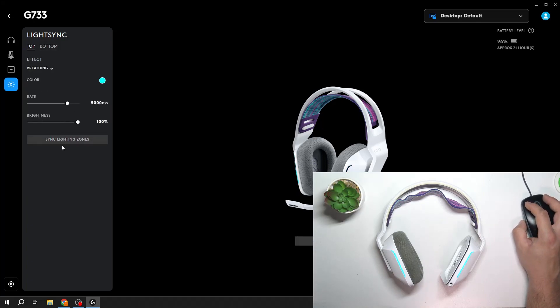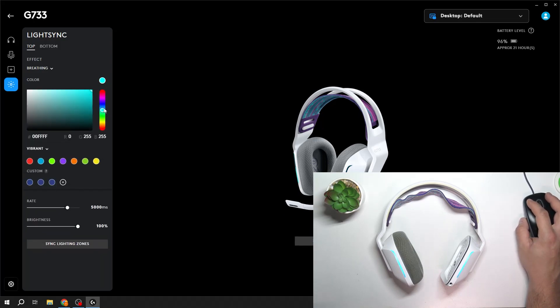Then you can synchronize lighting zones and change colors.